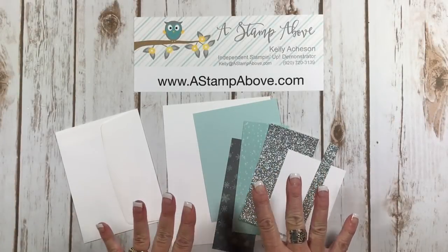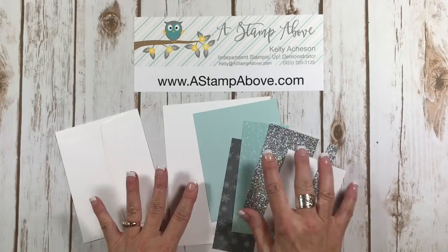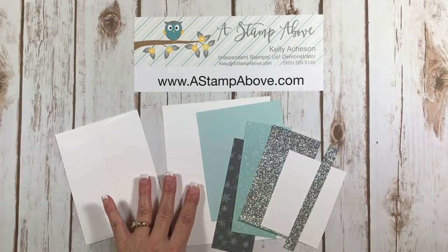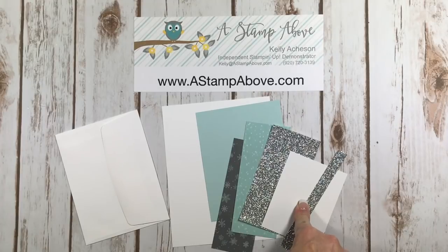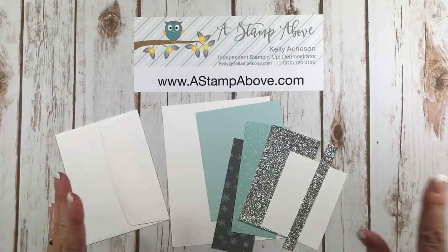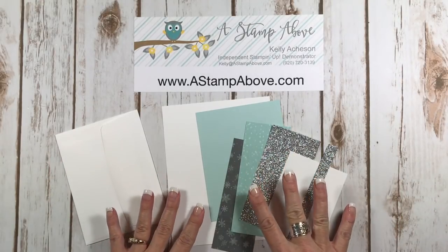The first thing I'm going to do is tell you all the dimensions — all of these can be found on my blog. This is for October 27th. So if you go to my blog and go over to the archives and go to October, you're going to find this project.